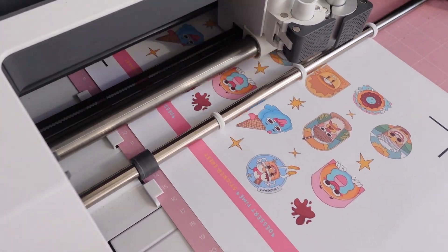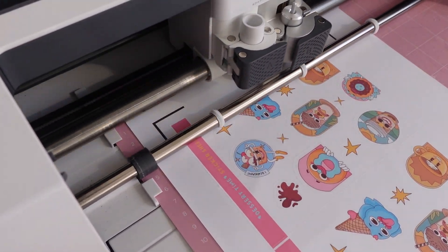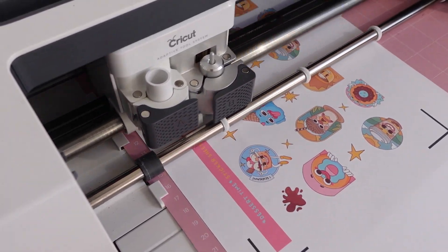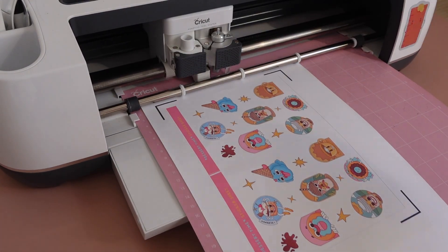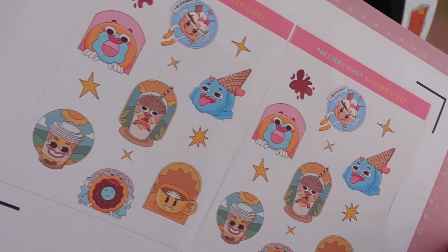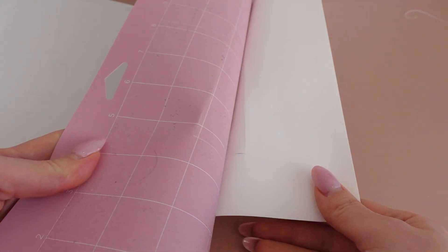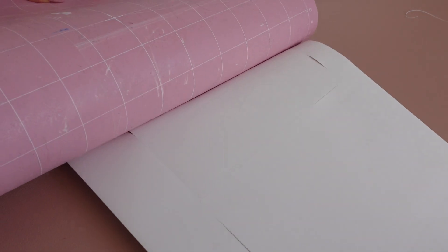You can see the Cricut machine going over the outlines of the sticker sheet multiple times in order to cut it out as a die cut. Now let's unload the mat and see how the stickers turned out. You always want to remove your mat from your finished product carefully to avoid damaging or curling the sticker paper.